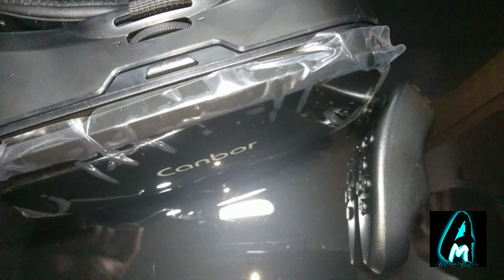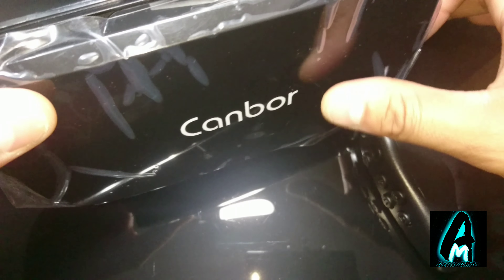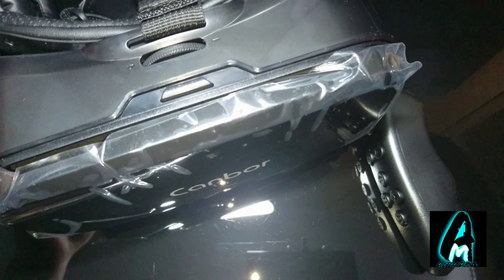Hello everyone, in this video I'll be doing an electronic review. The item I'll be reviewing is by a company called Cambo. It's a VR virtual reality 3D headset.